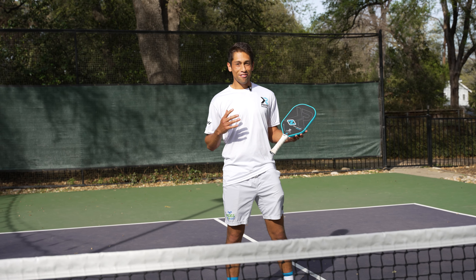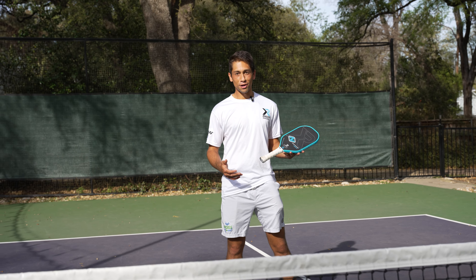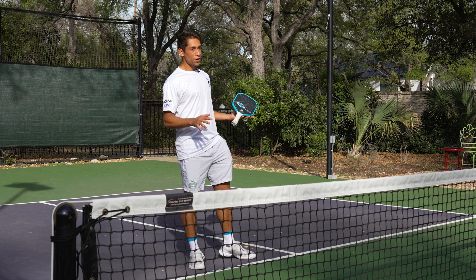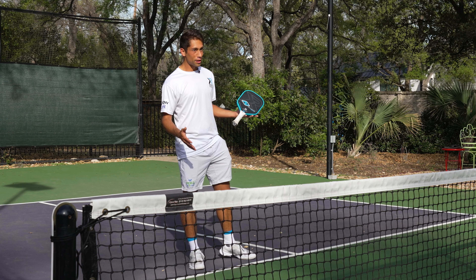All right guys, so effective breathing in pickleball. This is probably not what you expected, but at the same time you've definitely been wondering why I look like a chipmunk when I play pickleball.